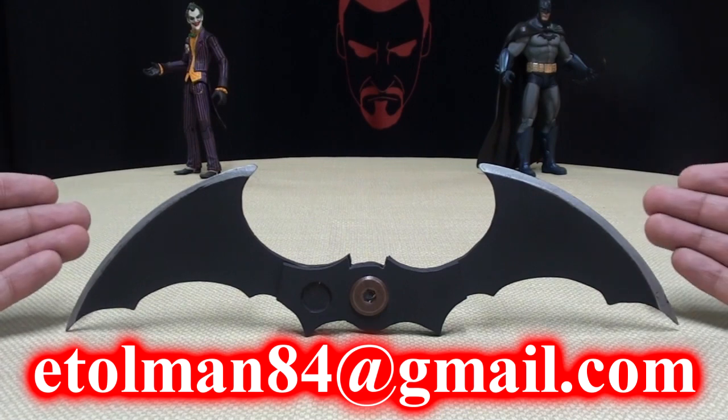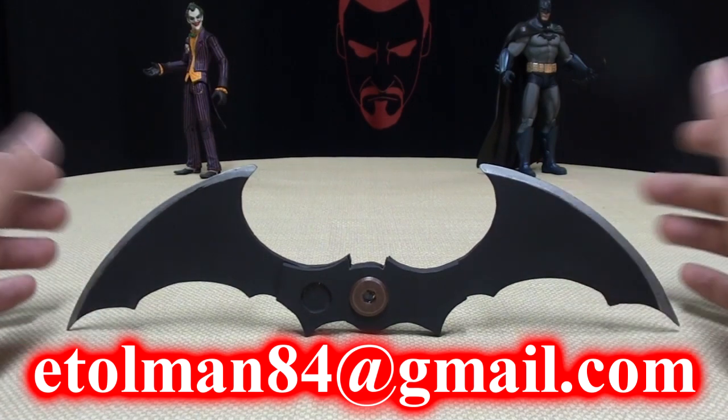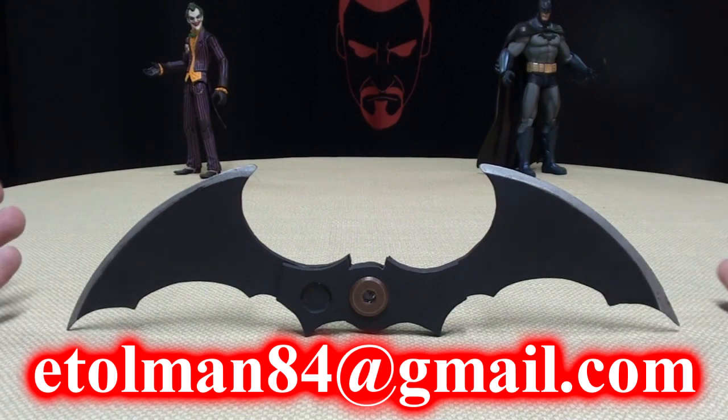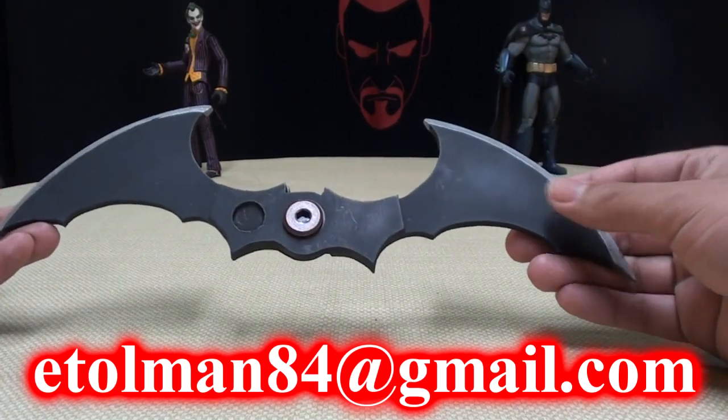He's selling these for $10 — $10 plus shipping. He'll calculate the shipping depending on where you live. So yeah, ten bucks for a custom Batarang, a very cool custom Batarang.